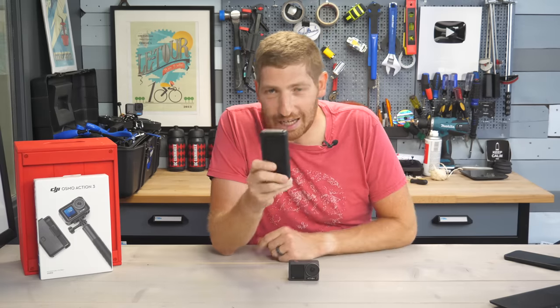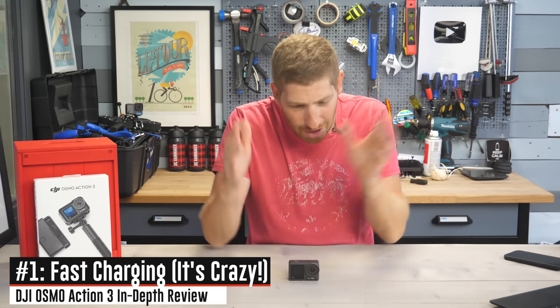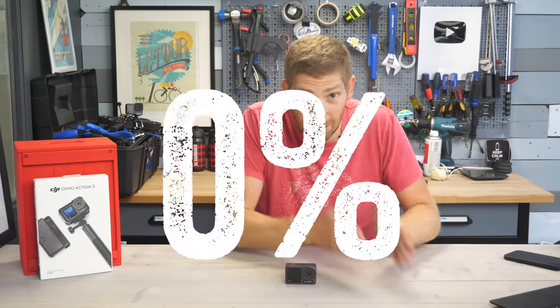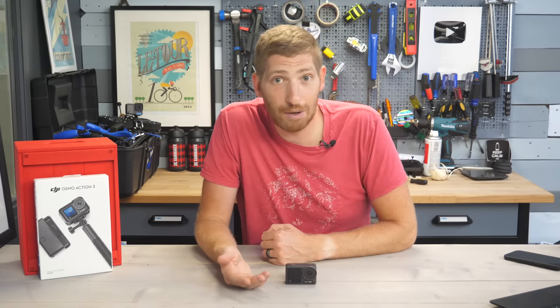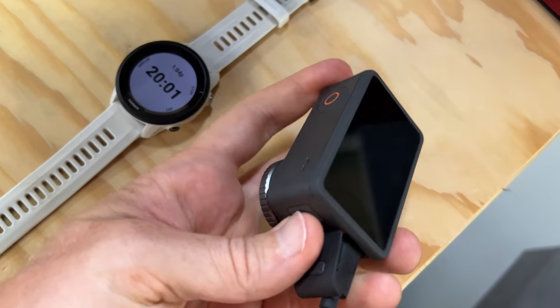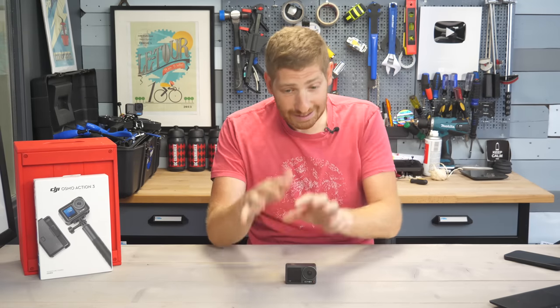The very first item on the list is fast charging. The battery inside this camera can charge from 0 to 80% in 18 minutes — that's the official claim. I tested it and in 20 minutes it was at 85%. I drained it down to the very last bit and in 20 minutes on the dot it got up to 85%. That is mind-boggling — so much faster than everyone else. This sets the tone: most of these new items are about practicality rather than amazing new specs, but they really do add up.